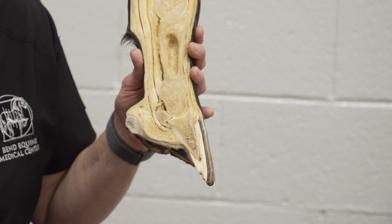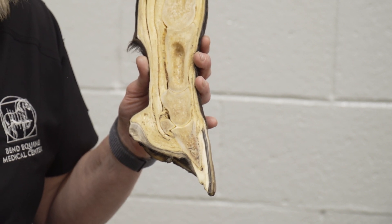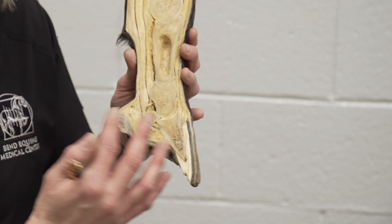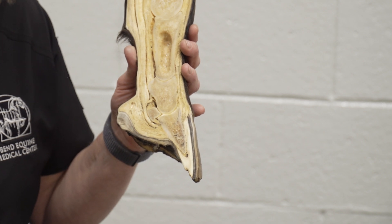the soft tissue part of the foot that attaches the bone to the hoof wall, that is made up of dense collagen, and it suspends the bone within the hoof capsule which travels around nearly 360 degrees around the horse's foot.